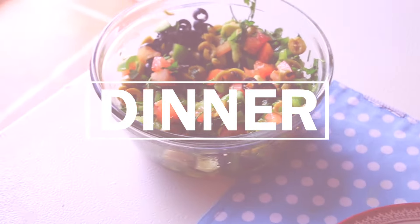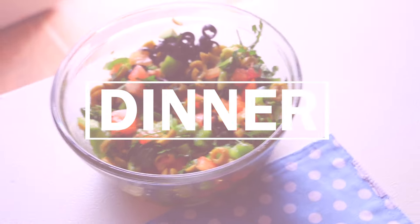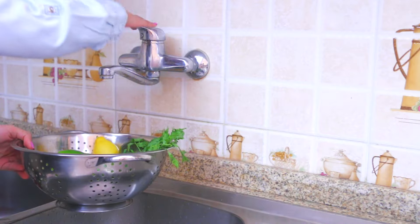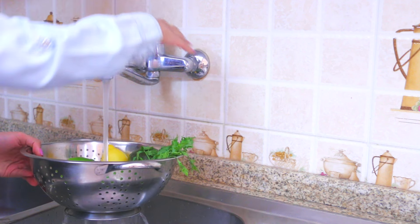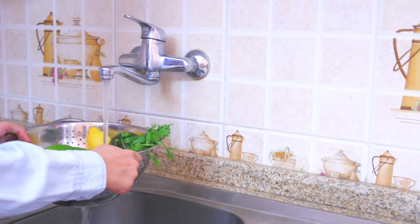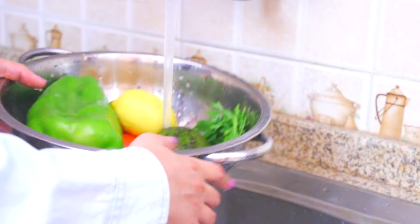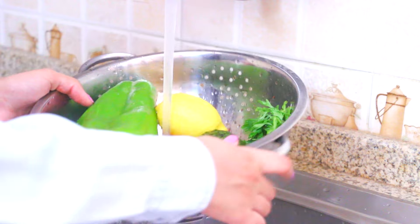For dinner today I'm gonna be making something really healthy and delicious at the same time. Usually for dinner I like to have something really light because I don't want to feel very heavy and full when I go to bed, so I like to have my favorite salad.